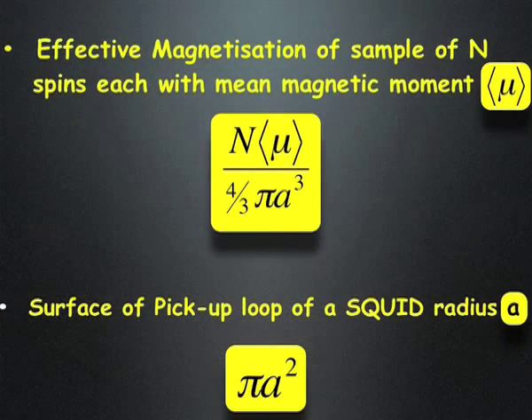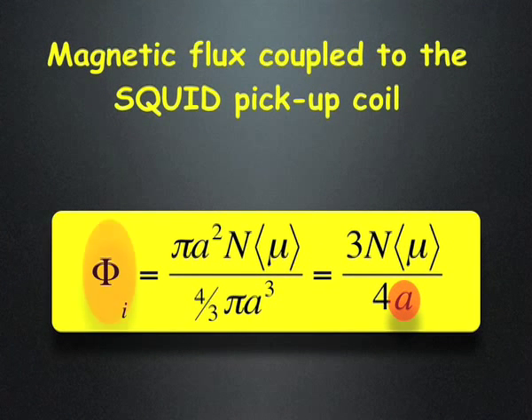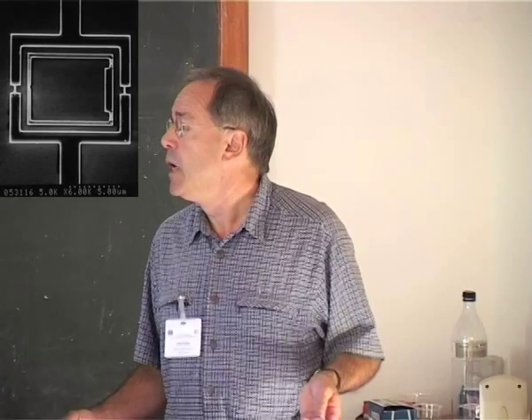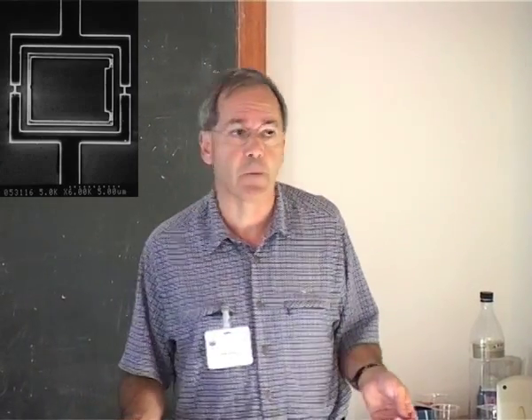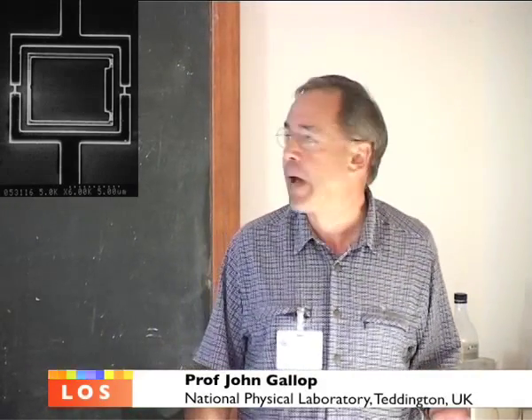With a small nanocluster you don't want a very large pickup loop, because what you're interested in is measuring the very small magnetization of a small particle without interference from external fields. There are two main areas where this will happen: one is measuring very small magnetic particles. One area is magnetic tags in biological applications; another, perhaps more significant long-term application, is in quantum information processing, where SQUIDs may be able to provide a readout mechanism for single magnetic spins.